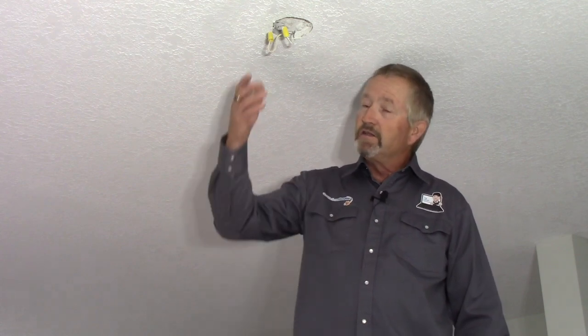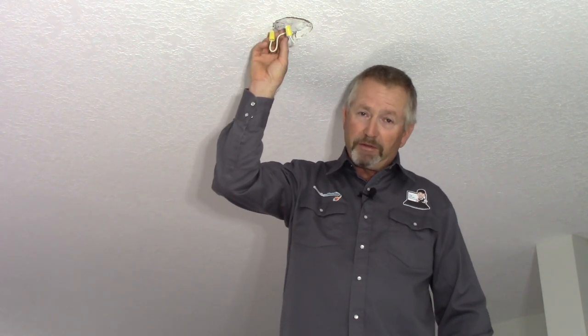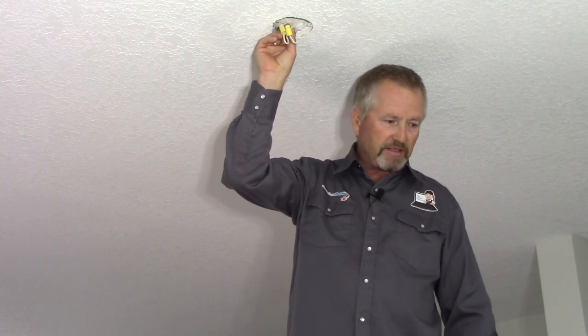Back then it was in lower quality standard definition and the sound quality wasn't quite as good as it should be. So this one is going to be much more detailed, in high definition, and will hopefully give you a better picture of how to do this. It's a more modern ceiling fan from Hunter called the Apex 2.